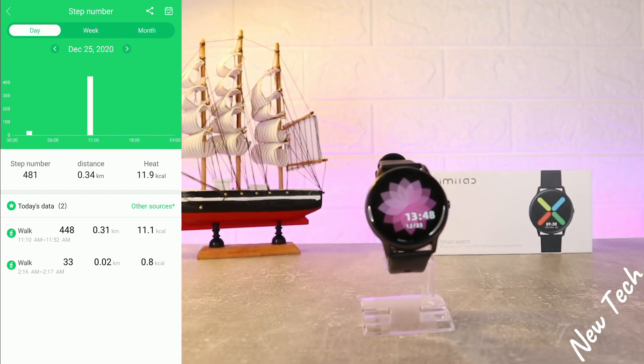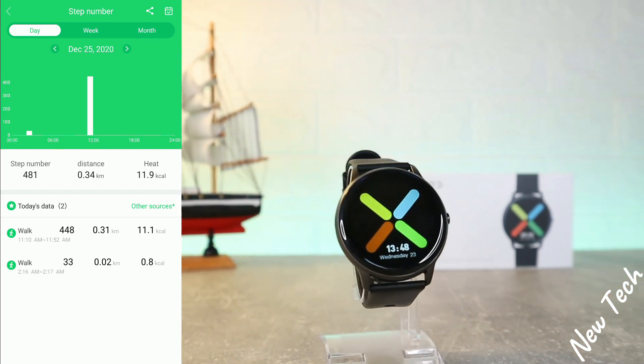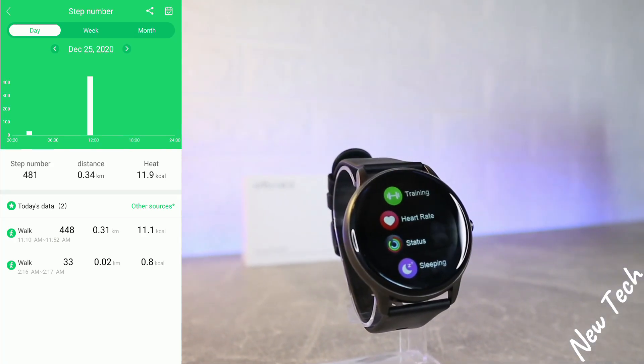After heart rate, we have sleep data by day, week, month, and year. You can see the statistics including average deep sleep and light sleep. On the second page, we have the sports section: running, outdoor walking, and riding.